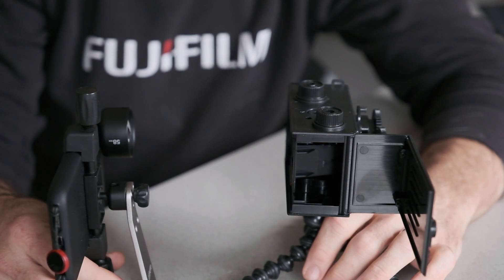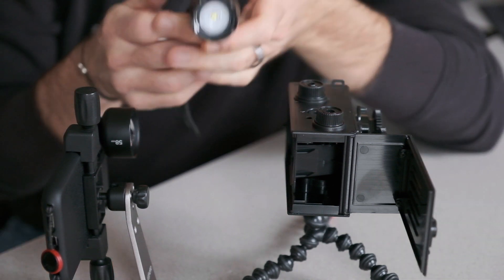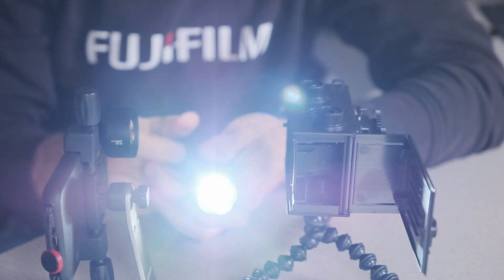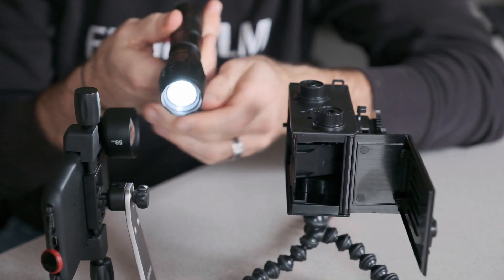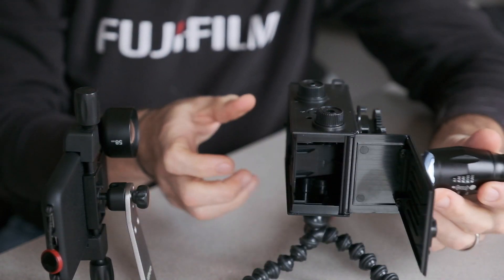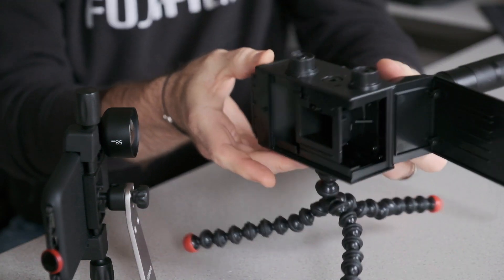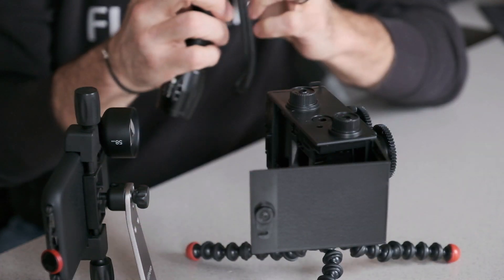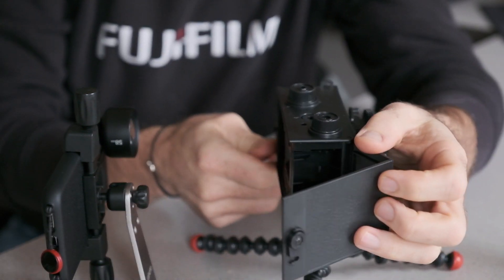We're going to put the iPhone in 240 frames per second slow motion video mode and hit record. While it's recording, I'll take this small flashlight — I can zoom it to a tight beam — and cap it right over the top of the camera lens. Then we just hit the shutter, and you can see the light through the shutter opening.